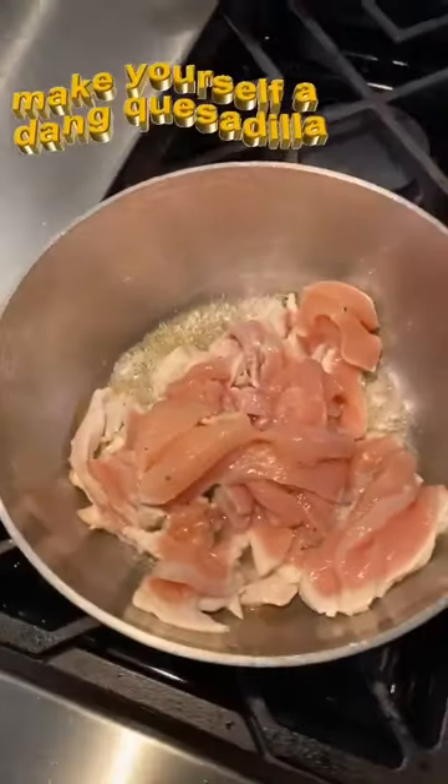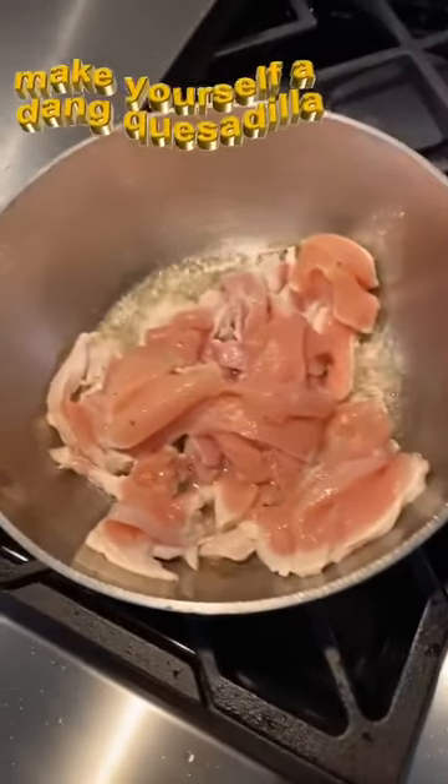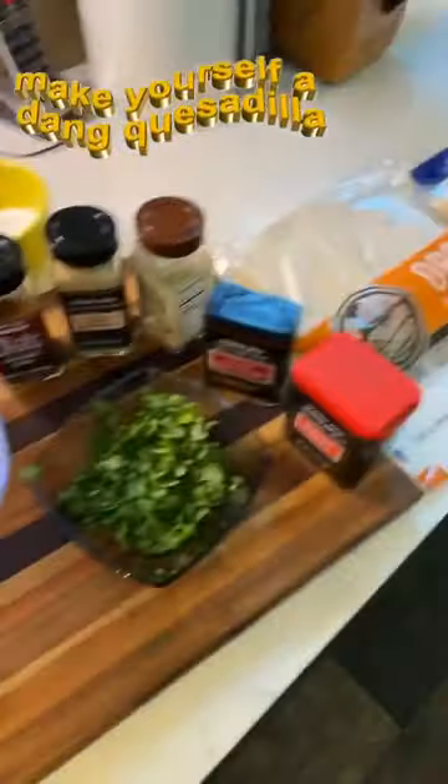Hello everyone! I have some chicken cooking here. I'm making chicken quesadillas. We'll go through the ingredients.